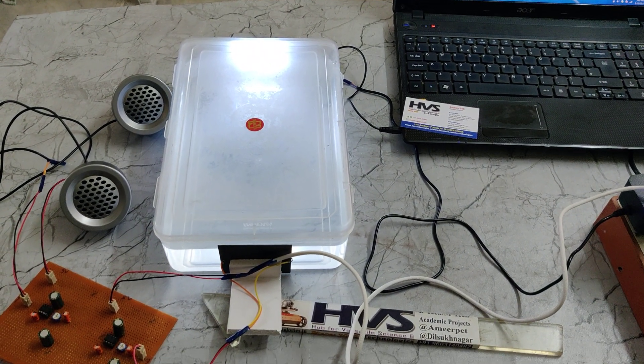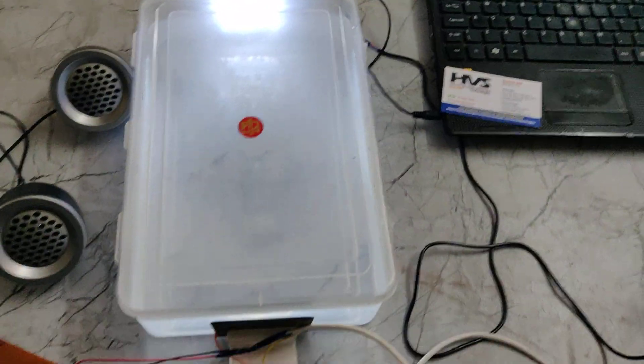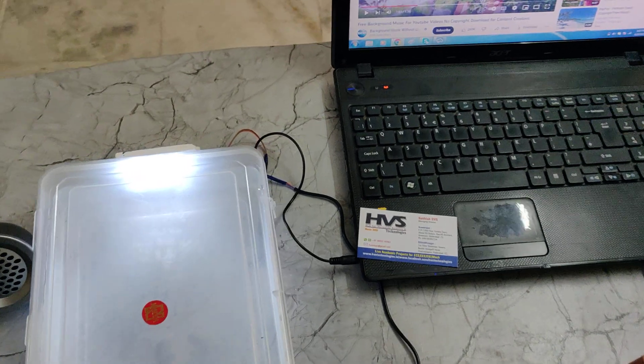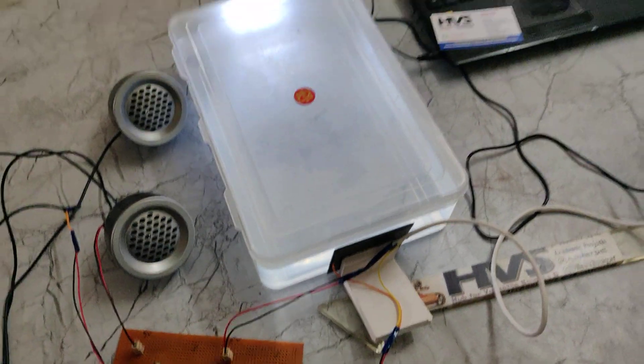Welcome to the project demonstration of Li-Fi based audio transmission. Here, without using any controller or processor — meaning without any programming language — we are using Li-Fi transmission using comparators.